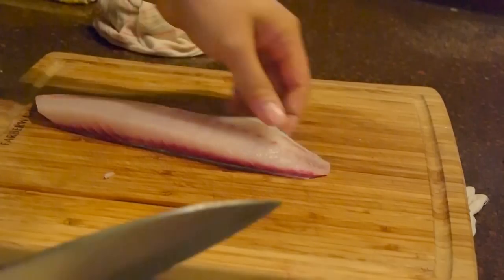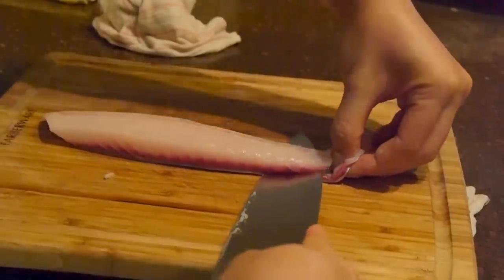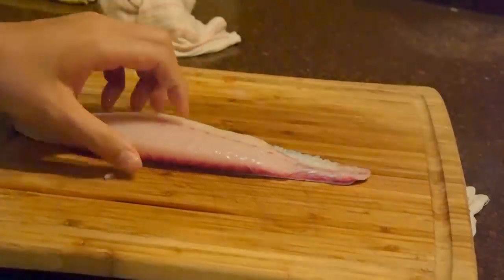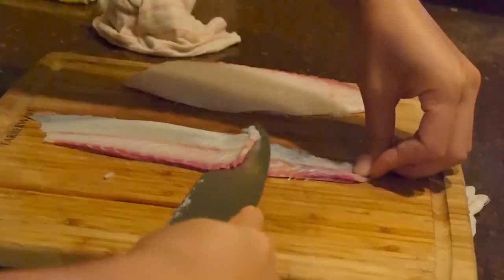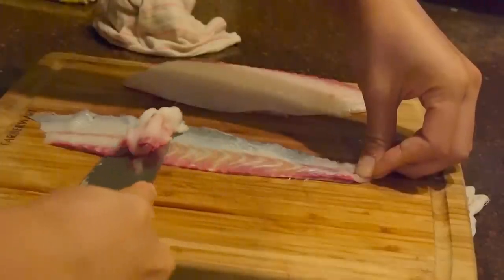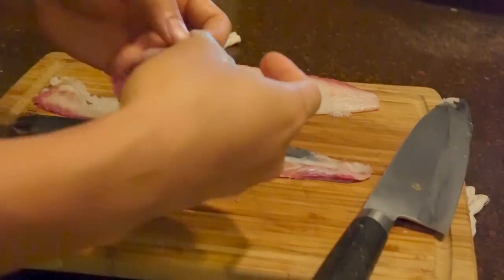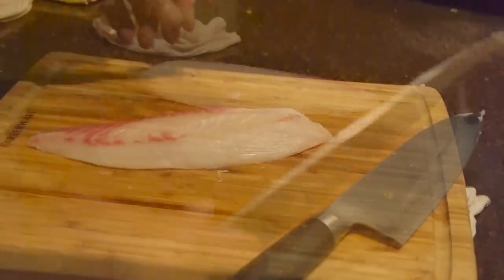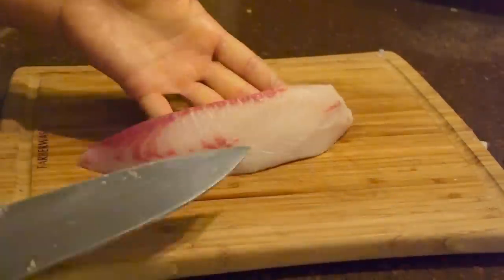Next, you want to take the skin off — do this as slow as you can. Basically, you want to keep the blade pretty close, almost parallel to the cutting board, and just go up and down. If you notice, I left a little bit of meat on there because the bottom part of that skin is dark red meat and it's a little bit fishy, so I try to leave as much of that red meat on there as I can.